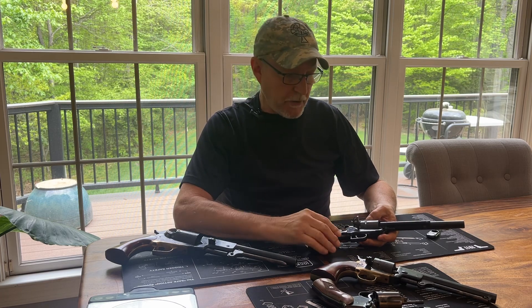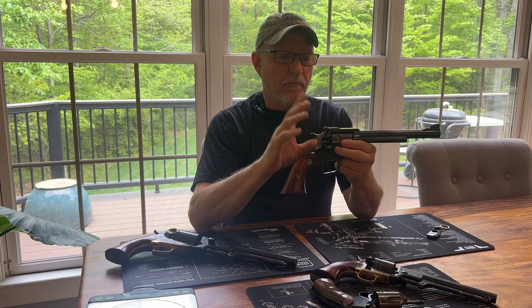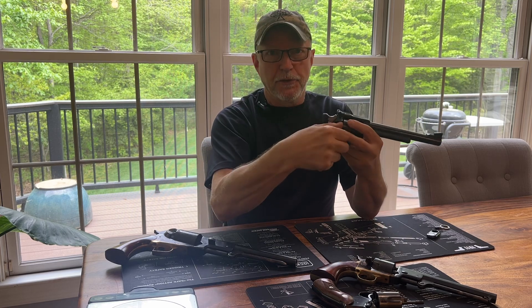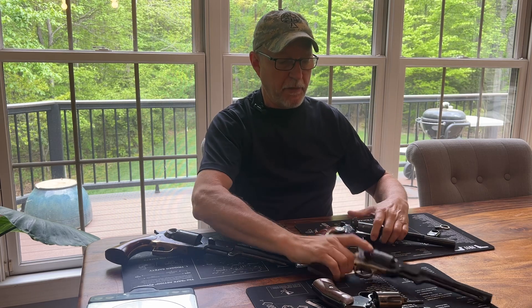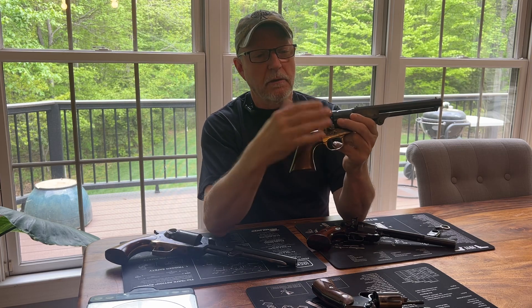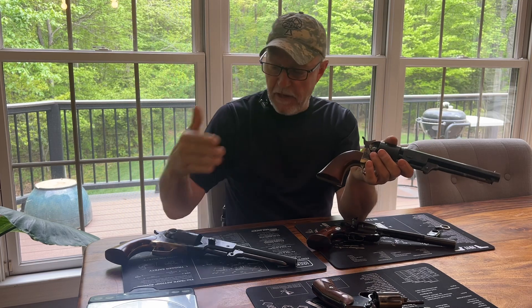We go from that to something more modern, like this Ruger Blackhawk, where now you have self-contained cartridges that have a primer built in. At the time, the first self-contained cartridges were rim fired. But the cartridge is already loaded up — you just open your loading gate and load them up. It's probably better demonstrated with this Cimarron reproduction with the conversion done on it. Originally this would have been a nipple design as well, but it had been converted to accept self-contained cartridges. Load it that way — much faster than the old system.